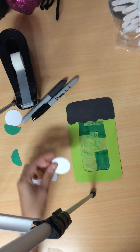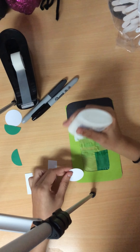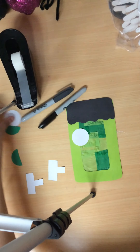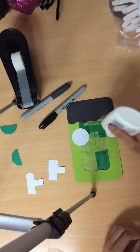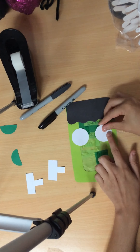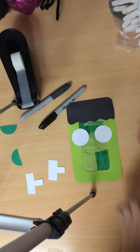Next, you're going to grab your eyeballs and you're going to glue them right below the hair, halfway to the base. Same with the other eyeball — right under the hair, halfway on the base. Pause here.